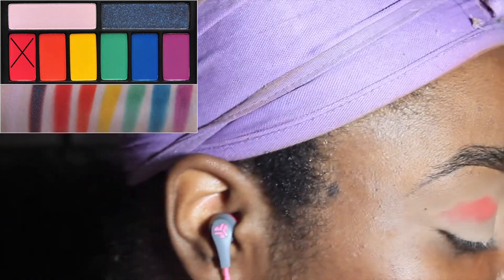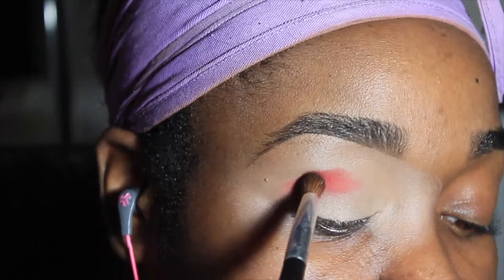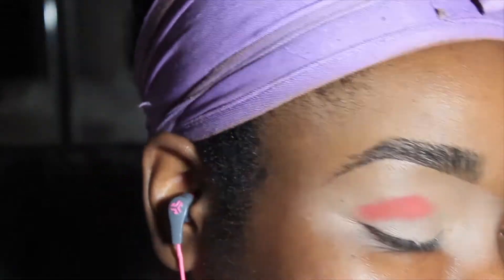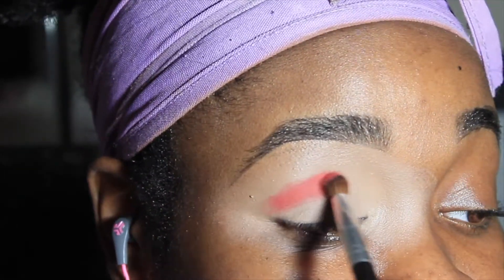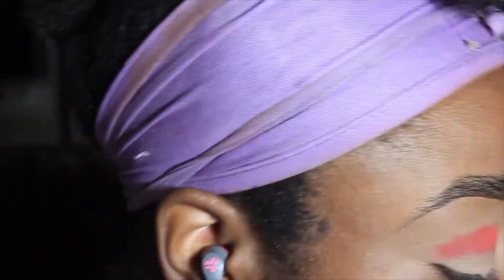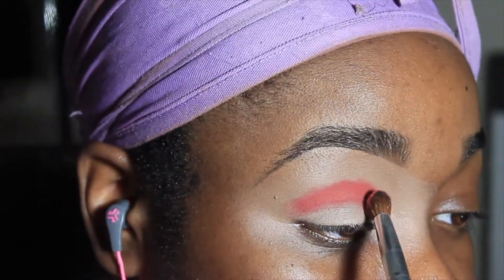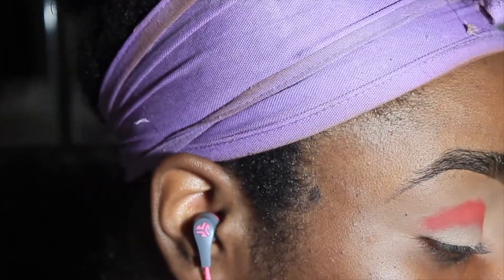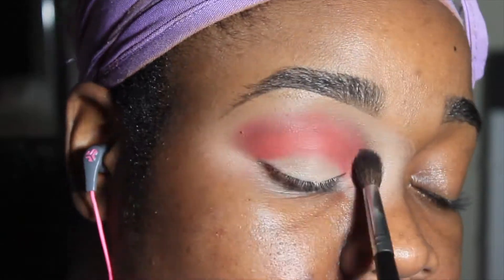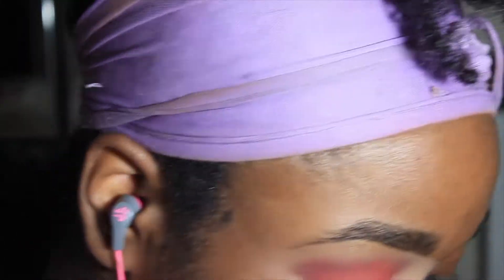I'm going in with Smashbox — I don't know what this palette is called, it's called the Bold Eye palette — with the Coastal Sense brush BRC-8. And I'm just going, as you can see, in my crease area, creasing it out. I laid down Ulta's concealer, full coverage concealer in Fair Neutral. Y'all know me, y'all know I like that.